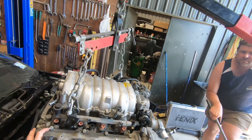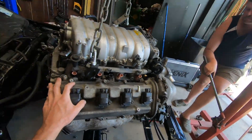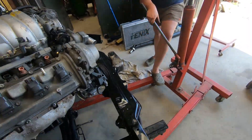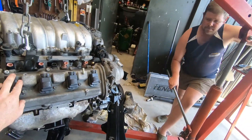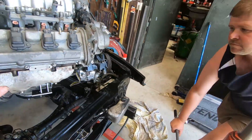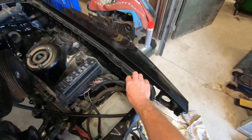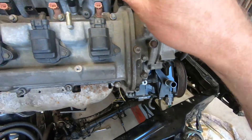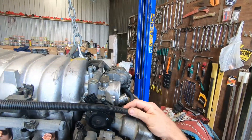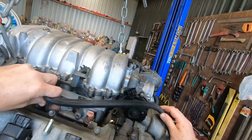The motor's coming out again so we can pull the mounts off it and pull the headers off it and sort them out. I want to do that alternator wiring too - you can probably do the alternator wiring, but probably not this afternoon.